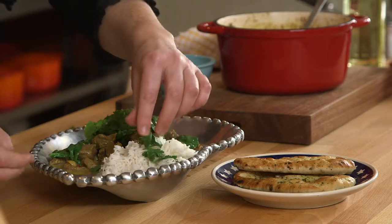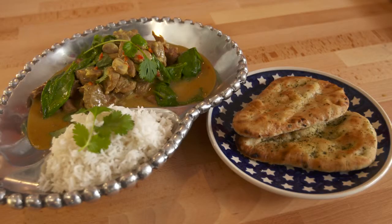Sprinkle over some chopped coriander or basil leaves and serve with basmati rice, salad or naan bread.